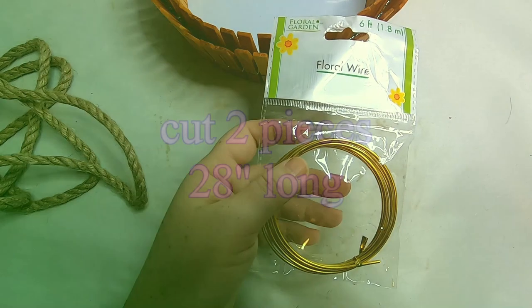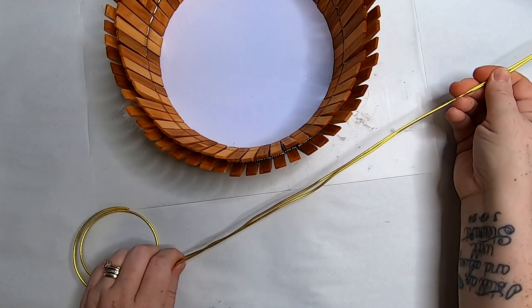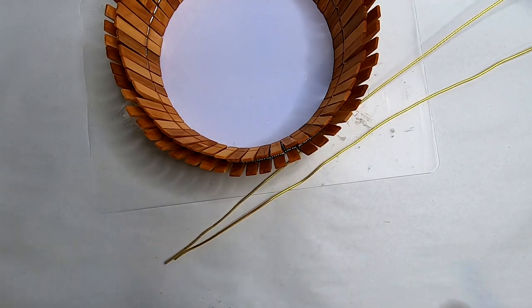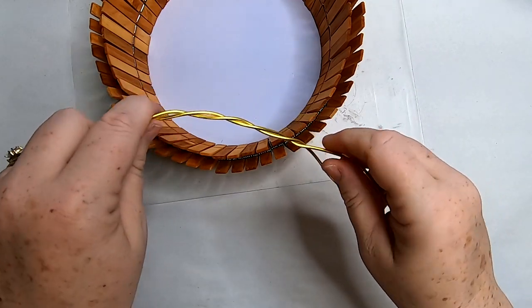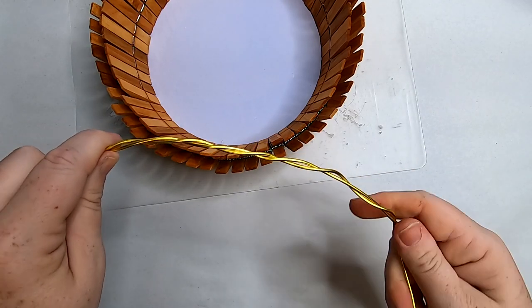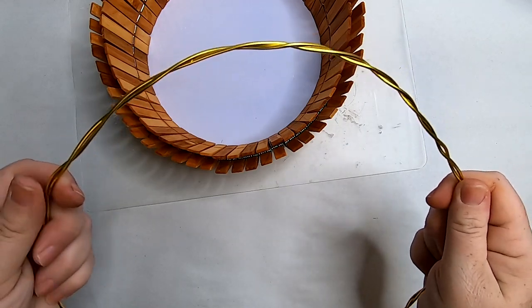Now we're going to start creating our handle. We're going to cut two pieces 28 inches long of floral wire. I chose 28 inches because that's a decent length for the basket — you can make it shorter or taller, it's really up to personal preference. Take both pieces of floral wire and just twist those together to make them a little bit more sturdy, and we're going to create an arc.